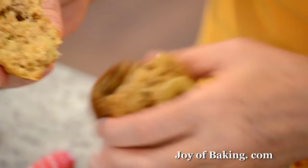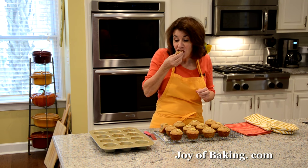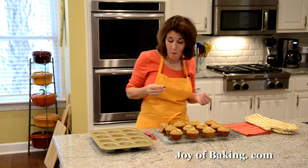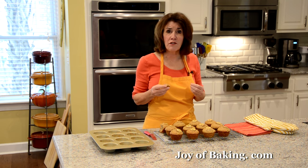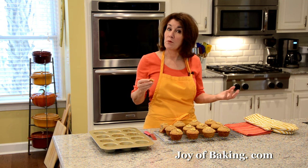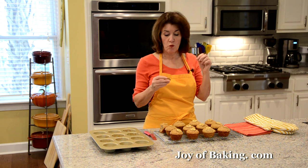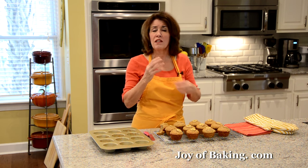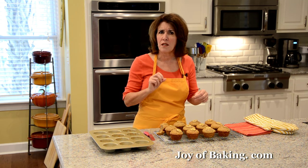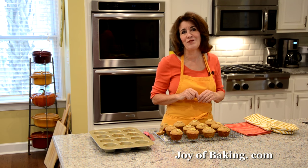You can see inside there are little chunks of banana and pecans. Lots of flavor — you have the banana, the pecans, and the maple syrup adds just that little bit of caramel flavor, which I really like. They're wonderfully moist, really nice muffins — a little different from your typical banana muffin recipe. Try these, and until next time, I'm Stephanie Jaworski of joybaking.com.